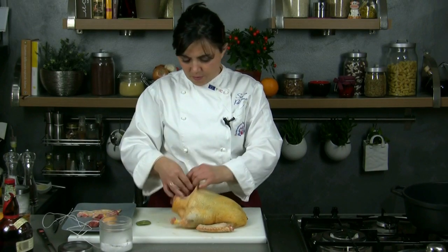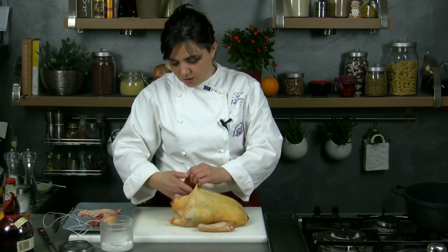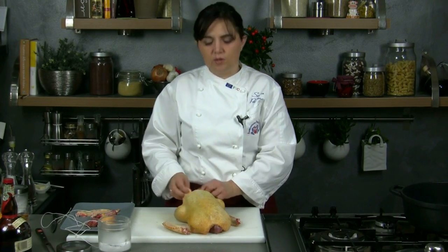Now we dress the duck with salt and pepper, we place inside it the laurel leaf, fixing it with some cord so that it doesn't deform during the cooking.